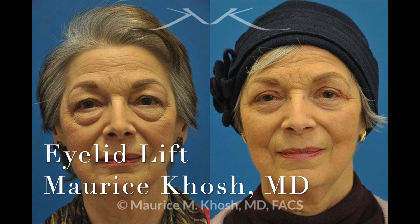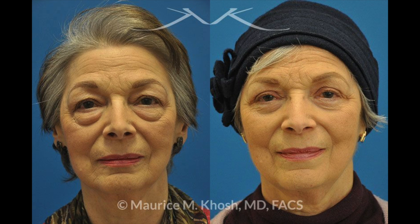Eyelid lift, also known as blepharoplasty, is a treatment to rejuvenate the skin around the eyes and to give the eyes a refreshed, healthy, well-rested appearance. Typically it's the eyelids that show the first signs of aging, and by extension it's usually the eyelids that are the first areas where a rejuvenation surgery is considered.